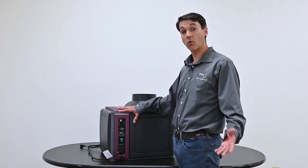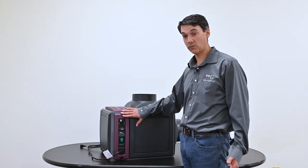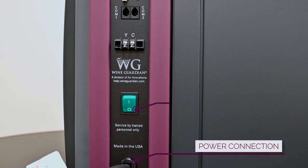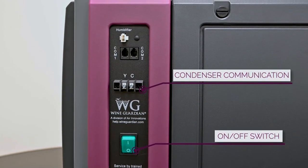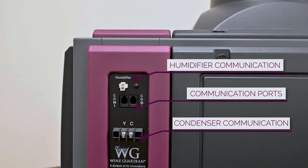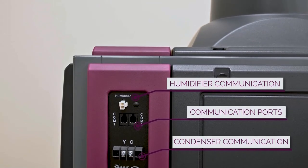For easy accessibility, we have incorporated the controls at the face of the unit. You have your power connection for either 50 or 60 hertz, your on/off switch, your communication to your condenser section, your com port, and your humidifier connection. All of this is at the face of the unit for easy installation and service.